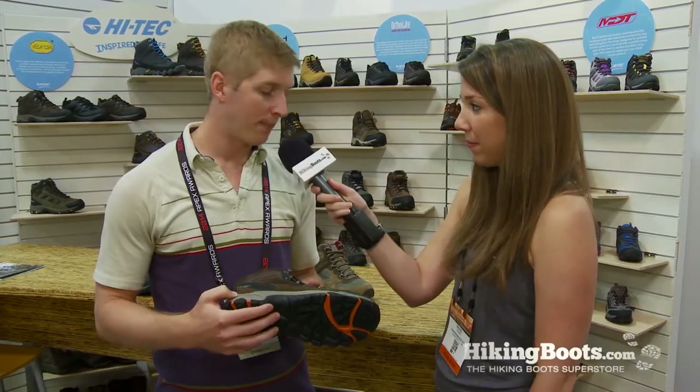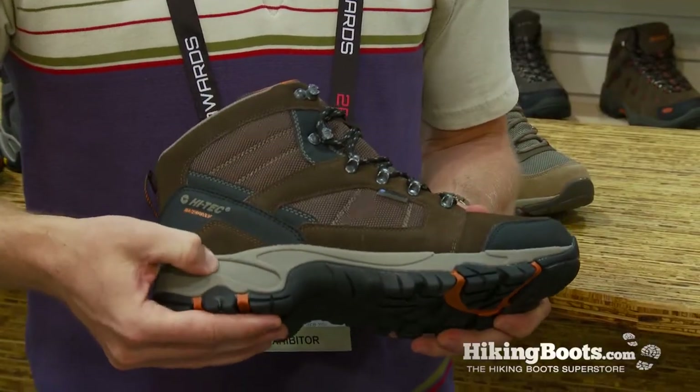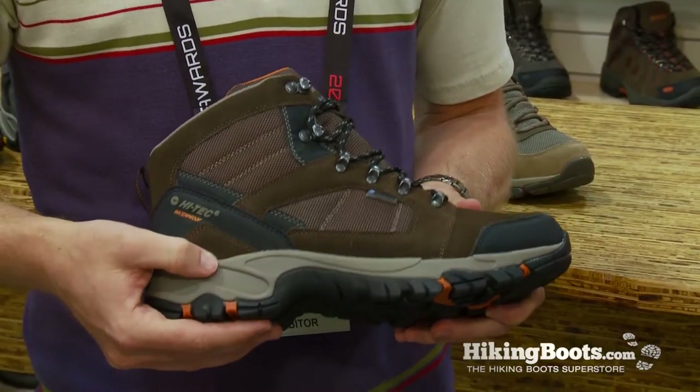What are some of the key technologies that make up the Bora Peak? On the bottom, we have a multi-directional traction outsole — great for stability on the trail, basically any terrain. We have an EVA midsole for extra comfort; it's going to be a smooth ride.